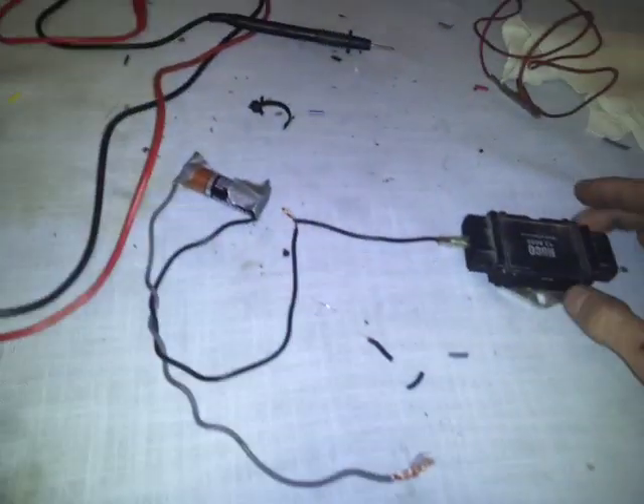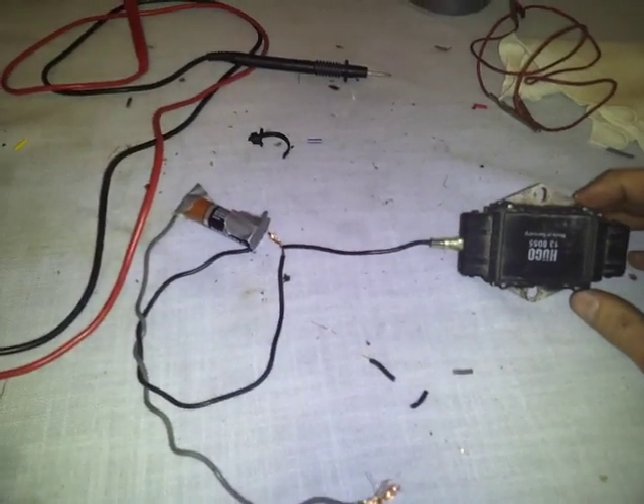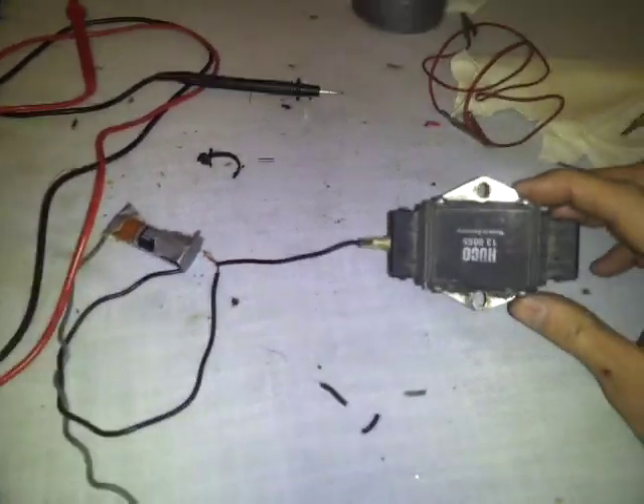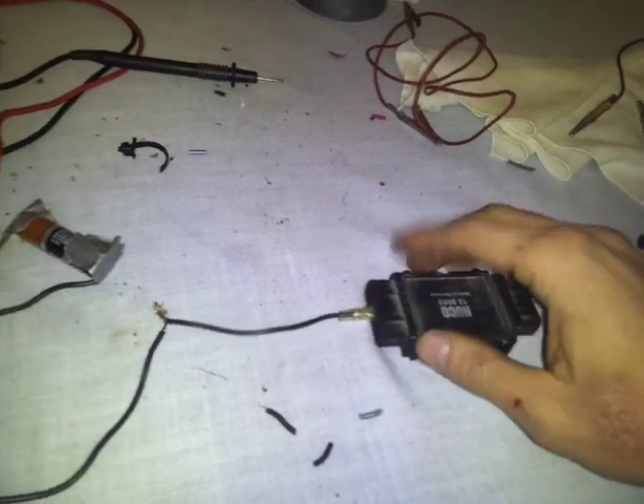This is a how-to on testing the ignition control module on a 98 Audi A4 with a 1.8T AEB engine. Basically what this is — it's supposedly an amplifier. It gets a signal in and supposedly amplifies it, sending a stronger spark to the coil.